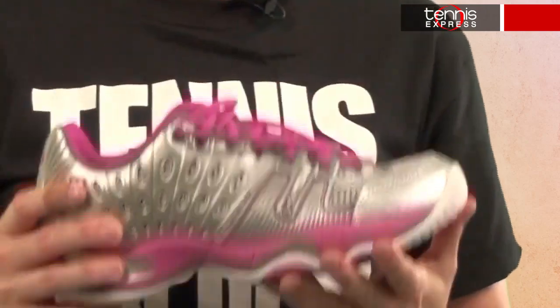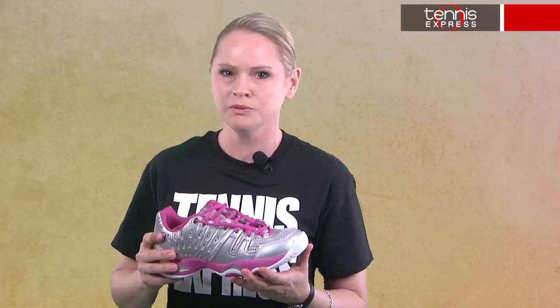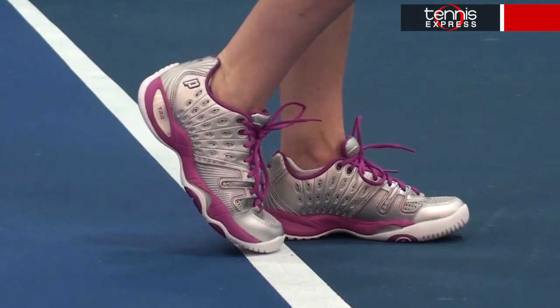So in short, this shoe is carefully designed with the latest in shoe technology to help you improve your game and prevent injury. And if I may say so, I think Prince really outdid itself this time with the silver and berry color combo — it says yes, I am a girl, but don't underestimate my game. You can also amp it up with the berry laces, as I've done here, or you can switch out for the gray laces that are also included for a little more subtlety.